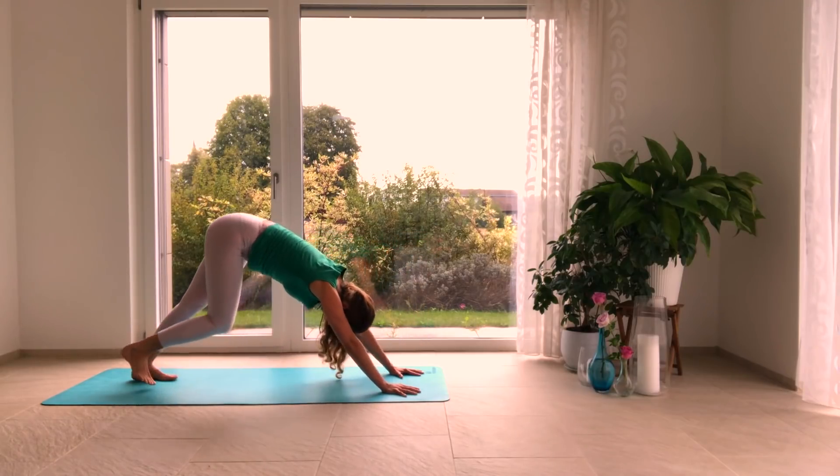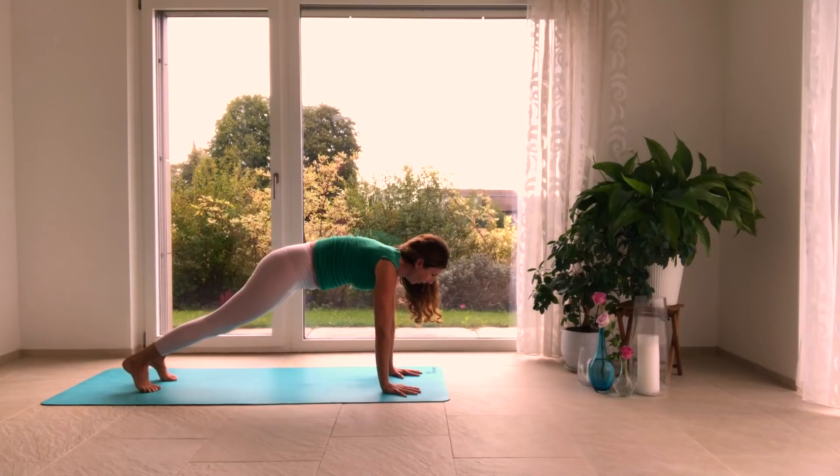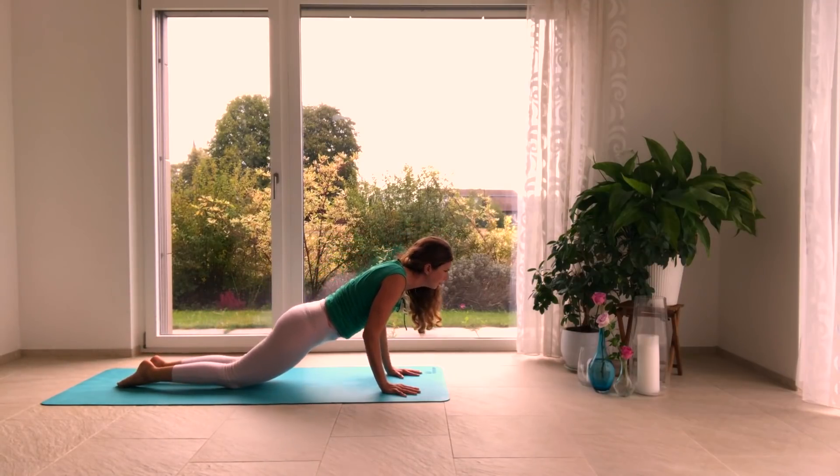Then flat back, curl the toes under, press the hips up and back — Adho Mukha Svanasana. Spread your fingers wide. Imagine I'm grabbing onto your hips and pulling you lovingly up and back, tractioning a little bit up and back, finding even more space between each vertebra of the spine. A long spine is more important than having your heels to the earth.